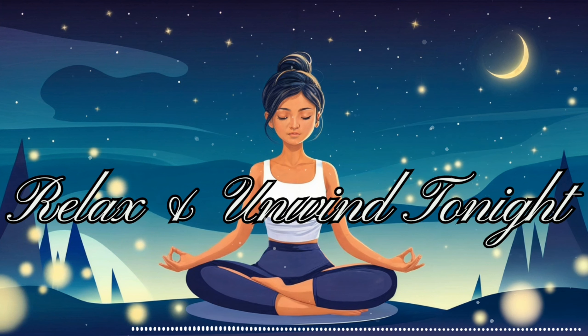Gradually move your attention up to your ankles, calves, and knees. Notice any sensations in these areas. Continue to your thighs, hips, and lower back. Are there any areas of tension or discomfort? If so, breathe into those areas, allowing them to soften and release. Bring your awareness to your abdomen. Notice the gentle rise and fall as you breathe. Feel your breath moving in and out, creating a soothing rhythm. Move your attention to your chest, shoulders, and upper back. Allow any tension in these areas to melt away with each exhale.